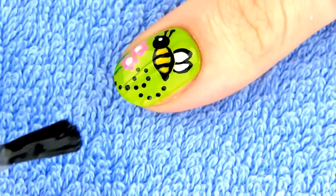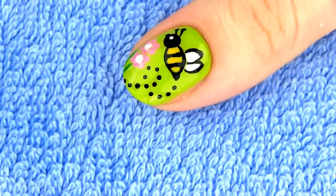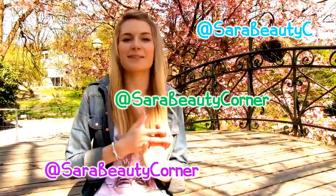Apply a layer of the fast drying topcoat to seal this beautiful design. This design requires some free hand drawing, but if you lay both hands on the table, you'll see it's actually very easy to make. Let me know in the comments which design was your favorite. If you tried them out, please share your recreations with me on Twitter, Facebook and Instagram.